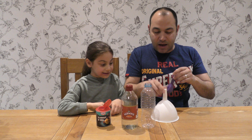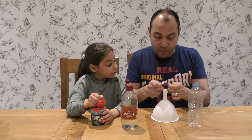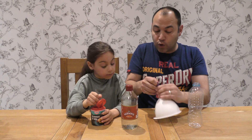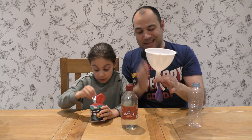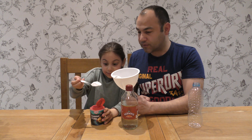First of all, what we're going to do is take our balloon and place it over the funnel like so. This is so we can pour the bicarbonate of soda easily into the balloon. Now let's go ahead — about this much. Let's do that first of all and see how much we need.